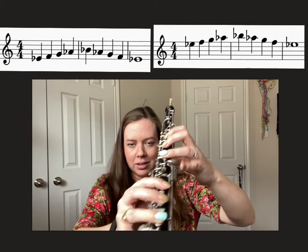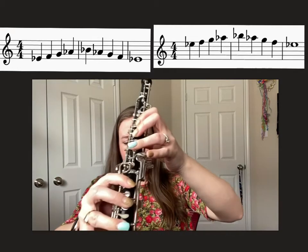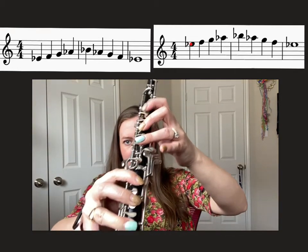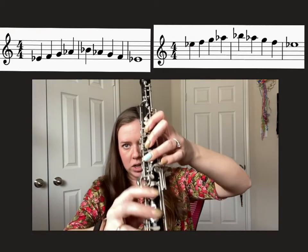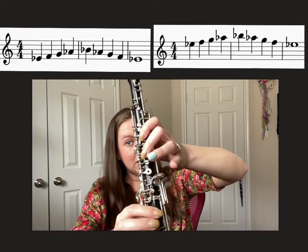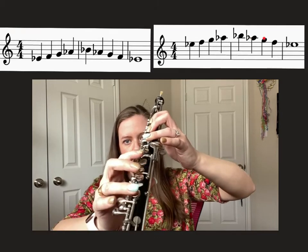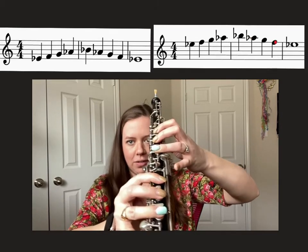When you're ready, let's say it. Ready? E-flat, F, G, A-flat, secondary, B-flat, back-to-back, A-flat, G, F, half-hole, E-flat.